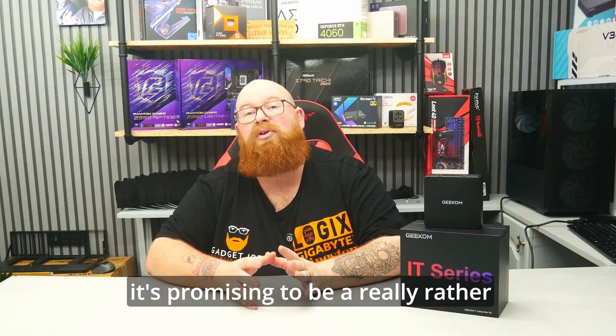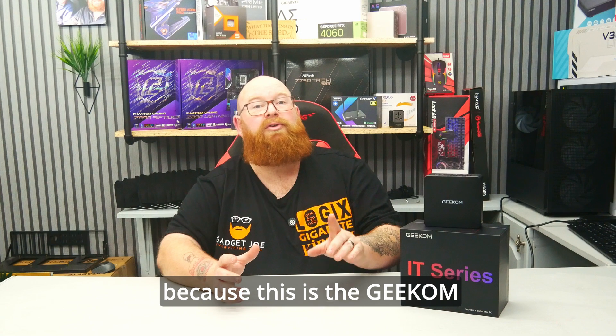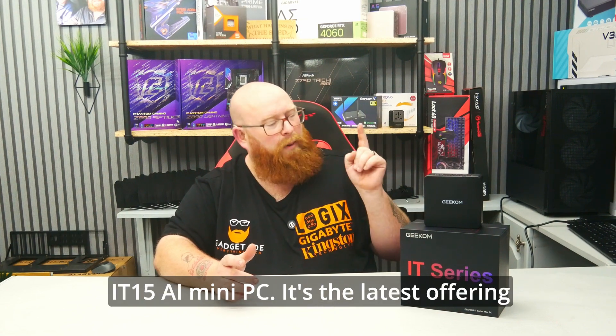This time round though, it's promising to be a really rather special little unit. That's because this is the Geekom IT15 AI Mini PC.